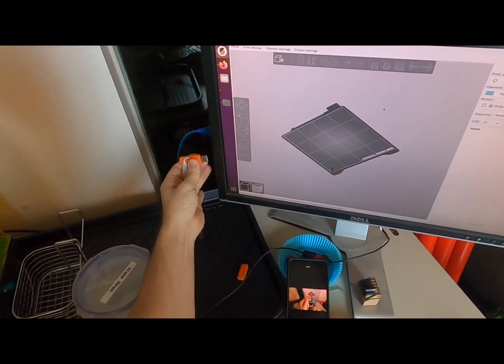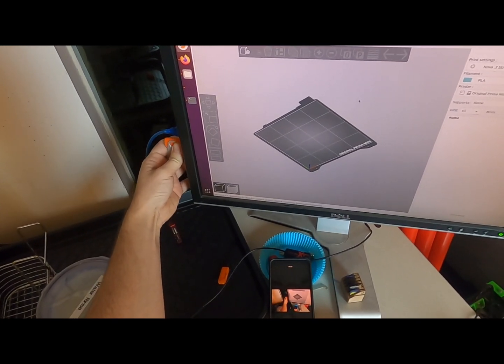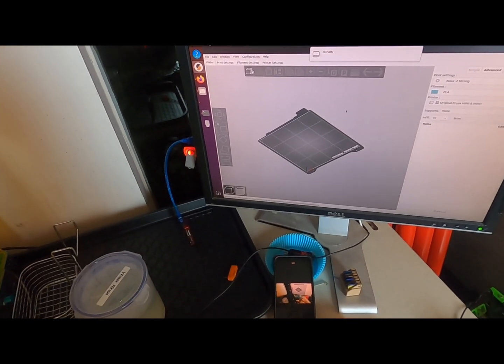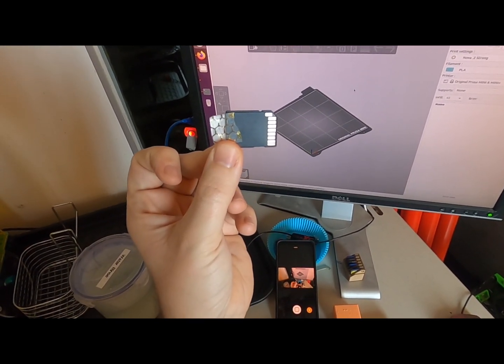First step, grab yourself a thumb drive. We're going for the Prusa Mini. If you're using the Mark 3S, you'll need an SD card instead of a thumb drive.